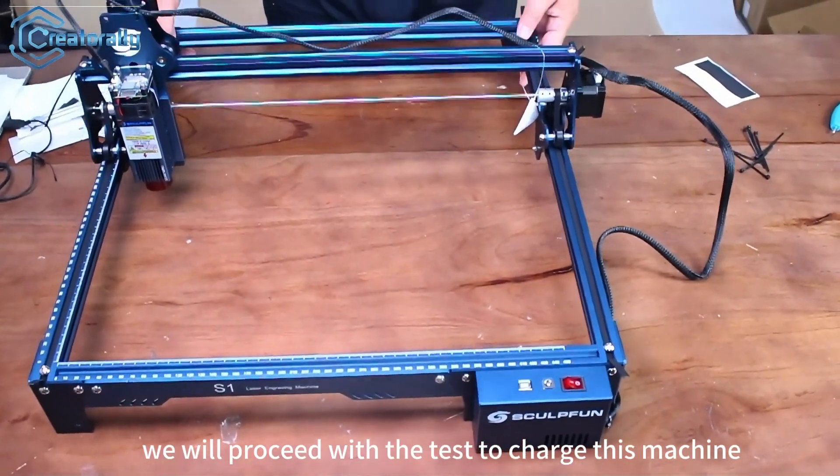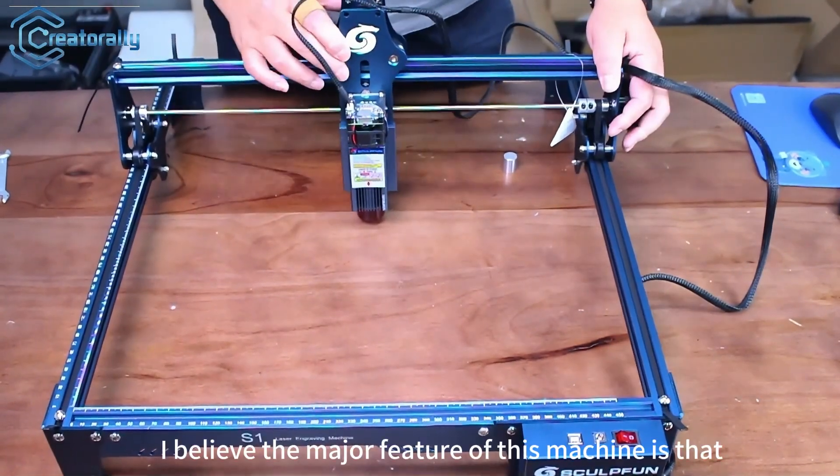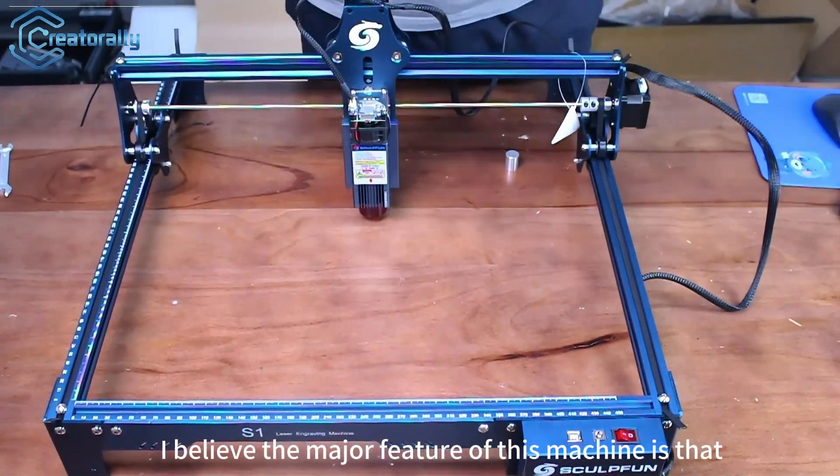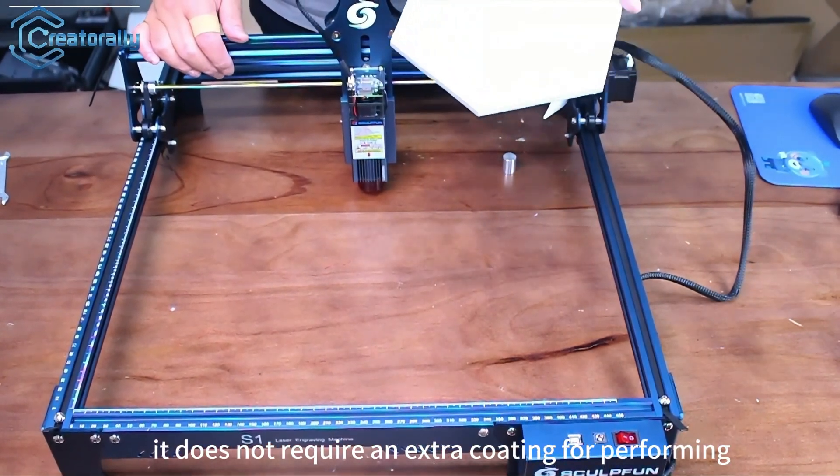Next we will proceed with the test to charge this machine. I believe the major feature of this machine is that for ceramic materials, it does not require an extra coating for performing direct engraving.